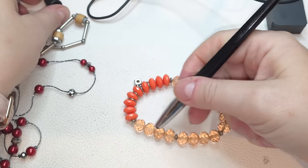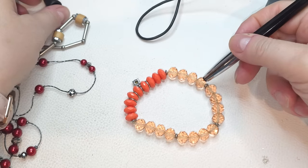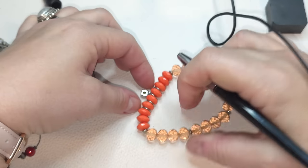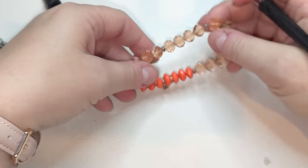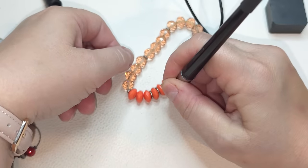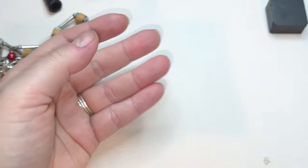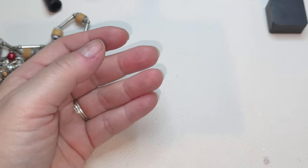These are glass beads, faceted, pinkish, kind of on the orange side — this one's a plastic. And then we have one rhinestone right here as a charm, also glass. Size seven.